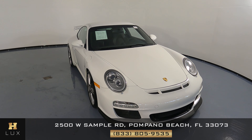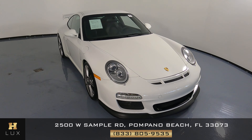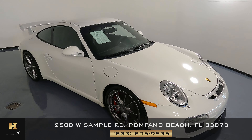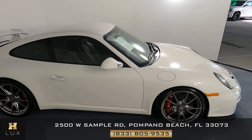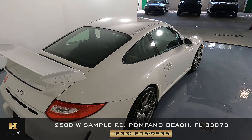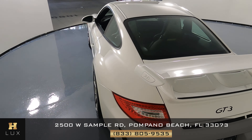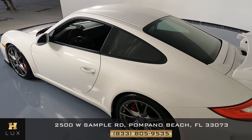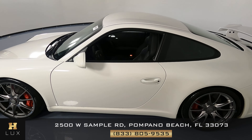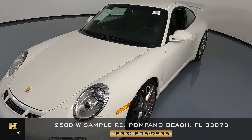Hello and welcome to HGREG LUX. Here I have a 2011 Porsche 911 GT3. This car came with a clean Carfax report and it has four previous owners. What I'm going to do in this video is show you around the car — we're going to take a look at any scratches, any dents, or any sort of damage. Here at HGREG LUX we want to be as transparent as possible and give you total peace of mind, so if there's anything you need to know about this car, we will let you know.